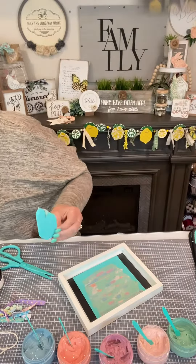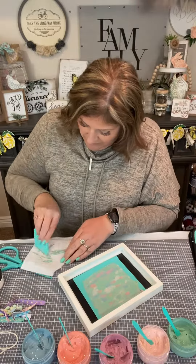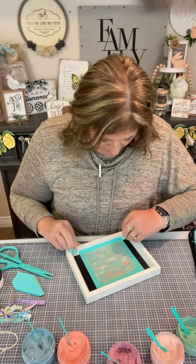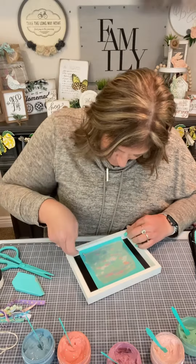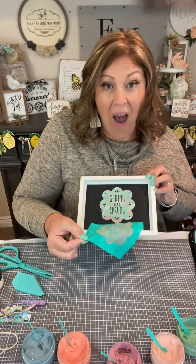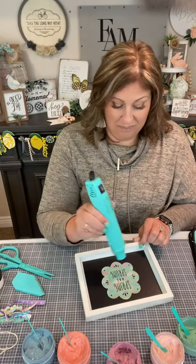Look at that hot mess. We're not going to put that back in the container, we're just going to wipe it onto our paper towel right there. So easy peasy. Now we're going to peel and reveal as soon as I get it lifted. There we go — look at that cool image!